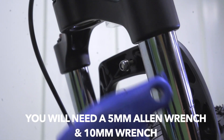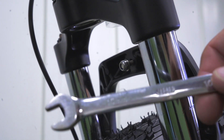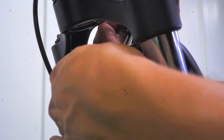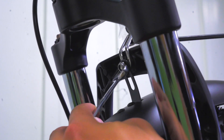You then want to take your five millimeter Allen wrench and a 10 millimeter wrench. You want to loosen the nut on the front fork screw. You then want to place your headlight and your front fender onto the bike. Then you want to take the nut that you just removed and securely tighten the headlight and the front fender onto the bike with those same two tools.